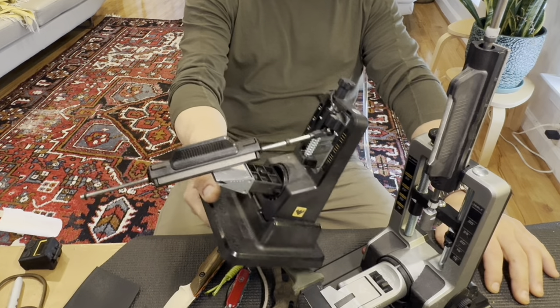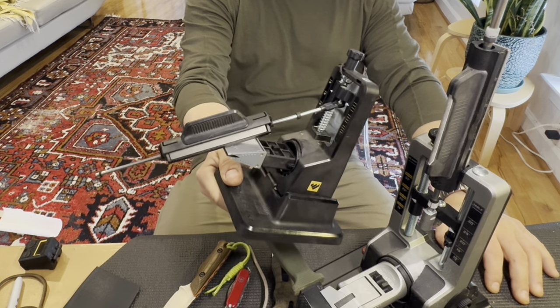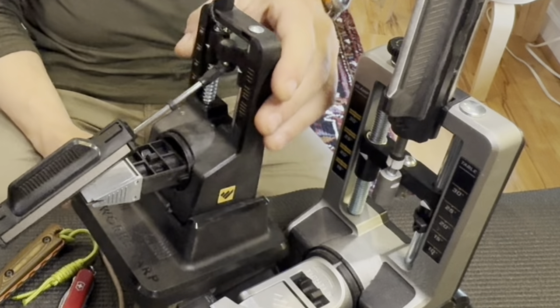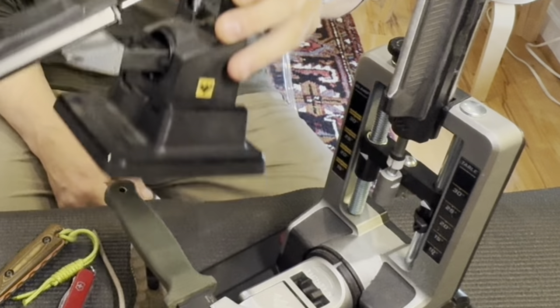I guess you get my point — I've sharpened a lot of blades using the WorkSharp Professional Precision Adjust. And I already had plenty of experience with the older basic WorkSharp Precision Adjust device. In comparing the two, it's like comparing a battleship to a fishing boat. You can fish off the battleship, but you definitely can't fight certain battles on the fishing boat.